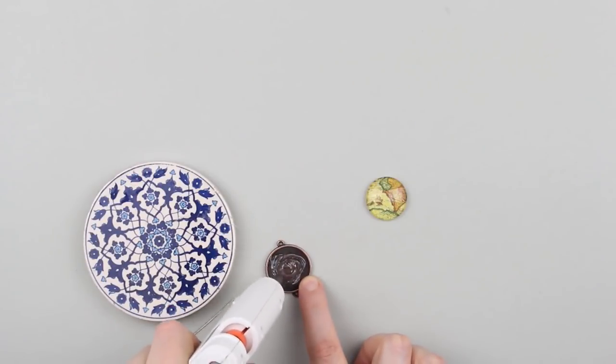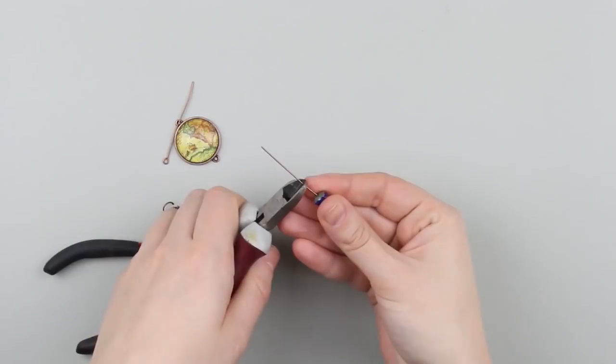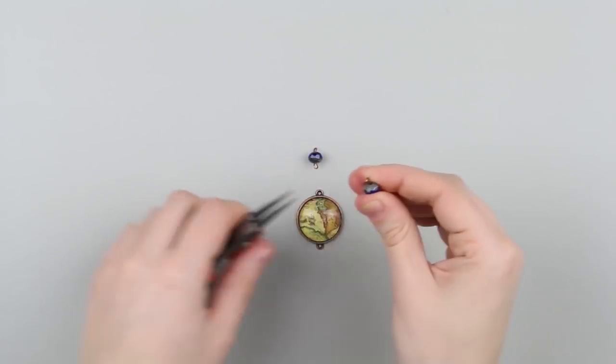Add some glue in the center of a metal tray and attach the glass carefully. Put beads on decorative pins, cut off the excess, and make loops. Open the loops and put them onto the pendant.